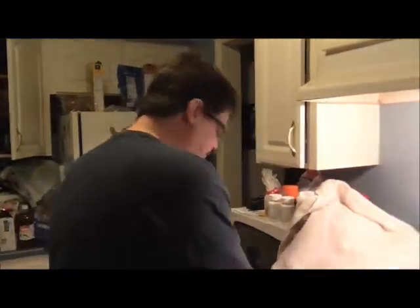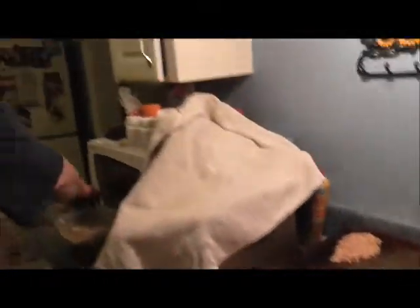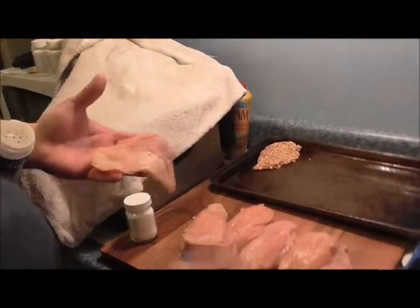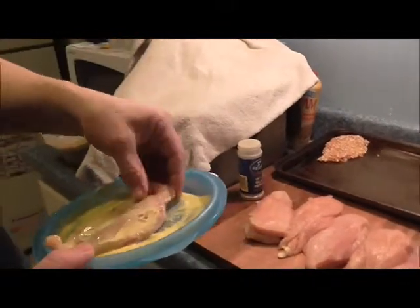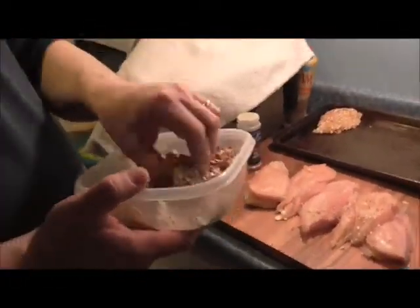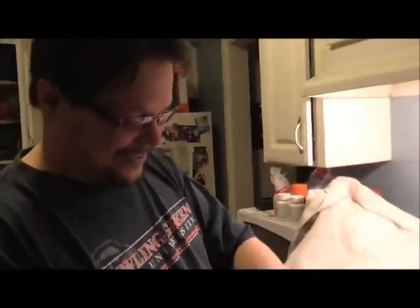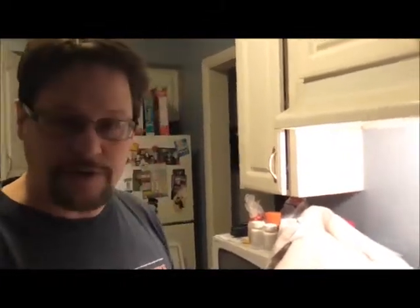So what we do here: first take your chicken and season it — anytime you use protein, you want to make sure you season it. Steak, chicken, anything you've got. So a little salt and pepper on there, a little bit of butter, put it in the butter dish, then into your pretzel crumbs. And onto your sheet tray. Your sheet tray should be sprayed down with some sort of shortening like PAM, or you can smear it with lard — make sure it's greased so it doesn't stick.